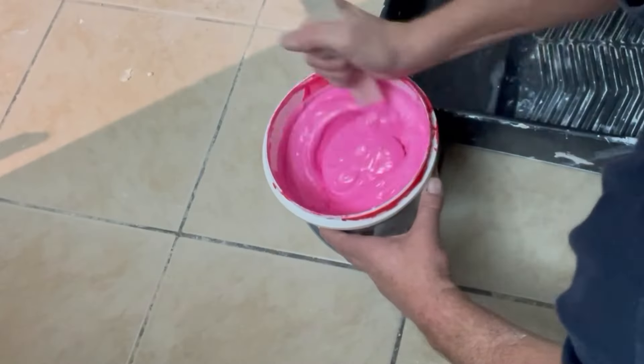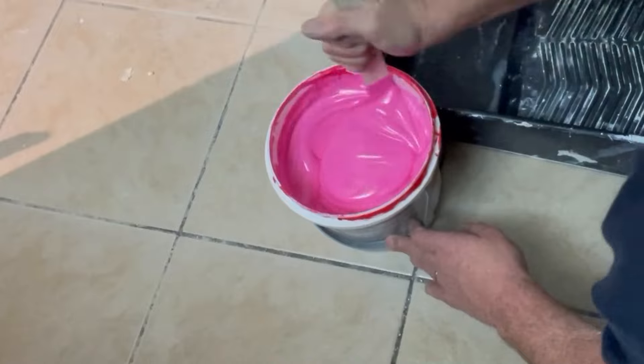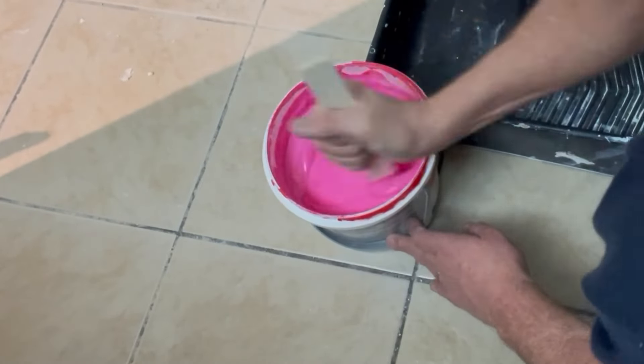Really, really easy application. As with any roll-on product, you're going to want to give it a good mix-up before applying. Then, straight into the paint tray.